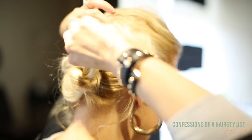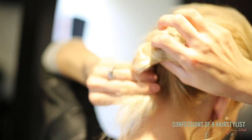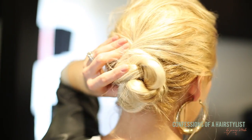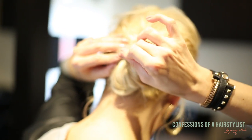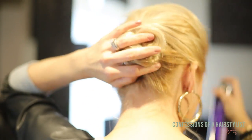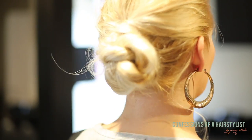Now I'm going to take the ends and just twist it and wrap it around my bun. Taking a bobby pin, I'm just going to go ahead and secure it. Maybe loosen it a little bit for some texture.